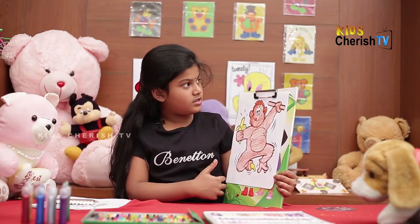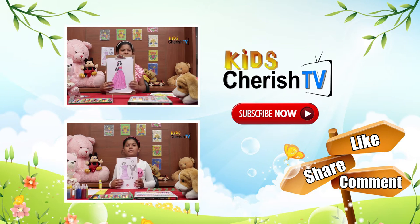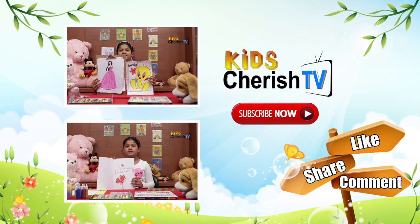See, how beautiful is the picture? If you love the video, like, share, comment. For more videos, subscribe now. Kids Cherry TV.